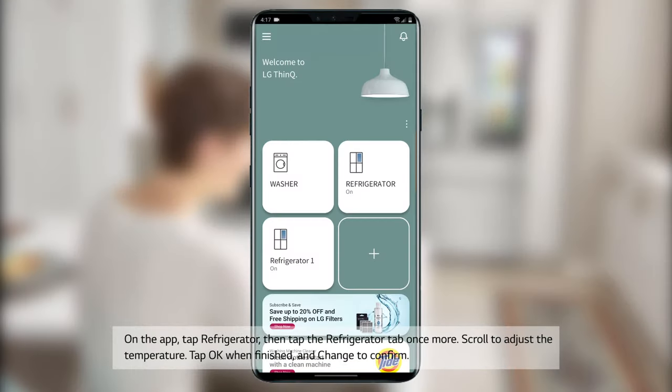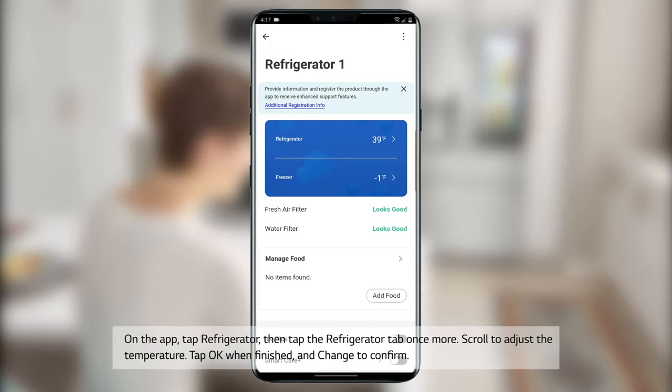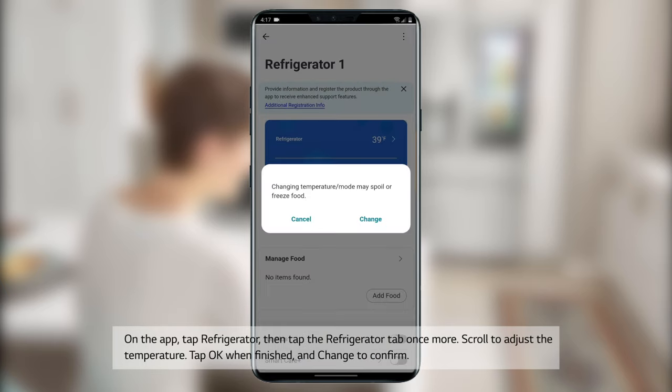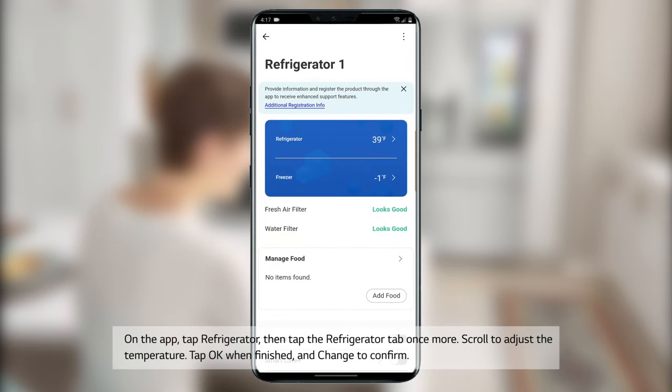On the app, tap Refrigerator, then tap the Refrigerator tab once more. Scroll to adjust the temperature. Tap OK when finished and tap Change to confirm.